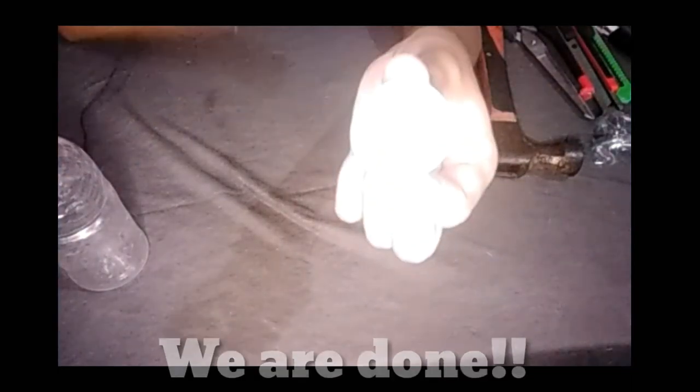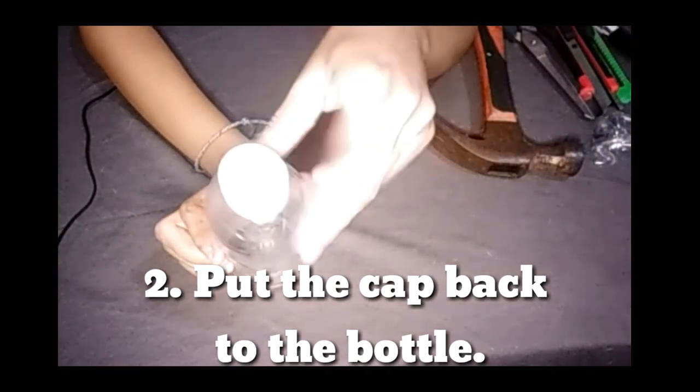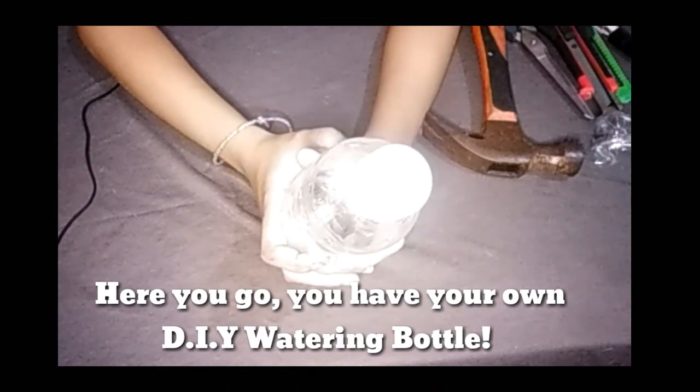We are done! So now, for the last step, put the cup back to the bottle. And here you go! You have your own DIY watering bottle.